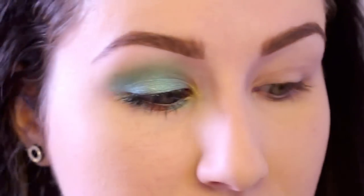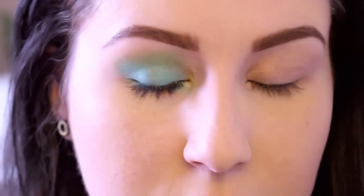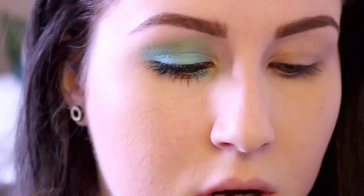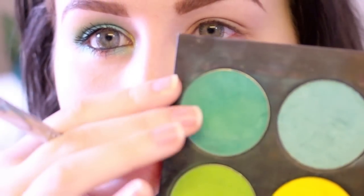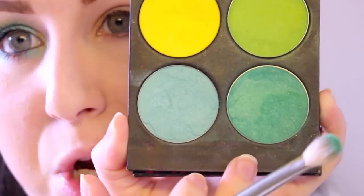To start off this tutorial I've gone ahead and applied an eyeshadow primer. I've used Urban Decay Primer Potion — whatever one you like, you can use. So to start off I'm using a color in the crease and this is actually not one of the Sugarpill pigments, just regular pressed eyeshadows. This one is called Midori, and it's just kind of that green color.